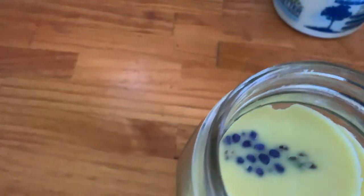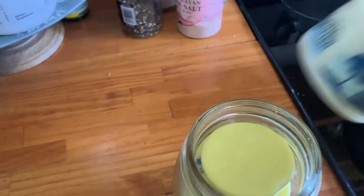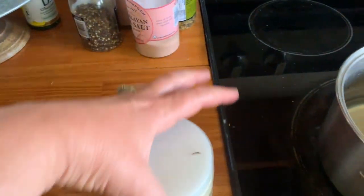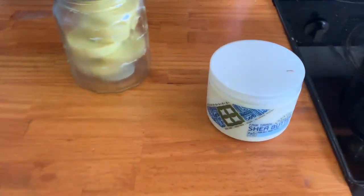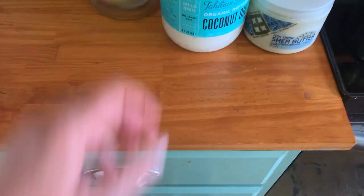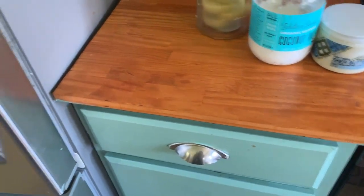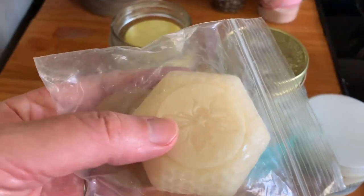I put a grape hyacinth in one — don't even ask me why, I just thought it would be fun. So I have some shea butter; I've had this for quite a few years, it's fair trade shea butter I got at Whole Foods. I have some coconut oil, and I've had that for quite a while too. And then I just have one little piece left of this beeswax, which is kind of expensive.